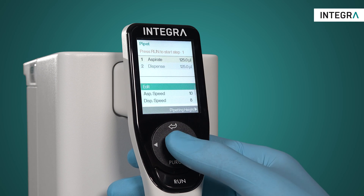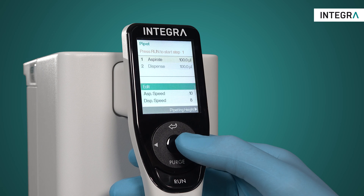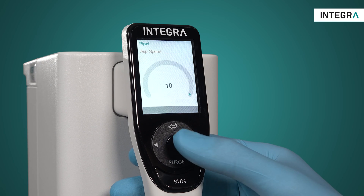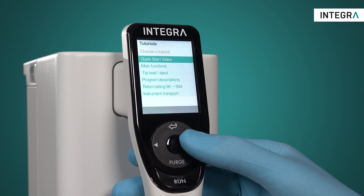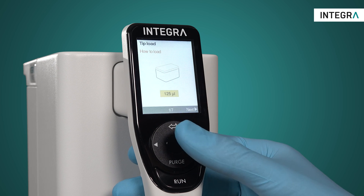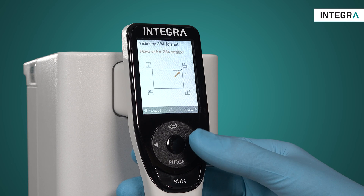Due to the simple programming, everyone who turns on the MINI 96 can quickly understand how to operate it. A large color screen guides you through all the steps, removing any guesswork. And for those who have never seen the MINI 96, convenient tutorials have been made to help answer any questions which might arise during pipetting.